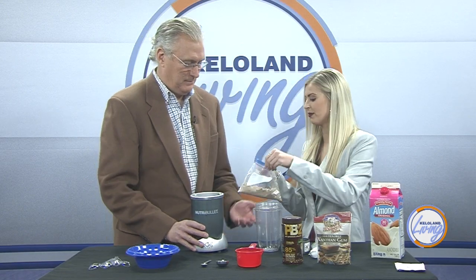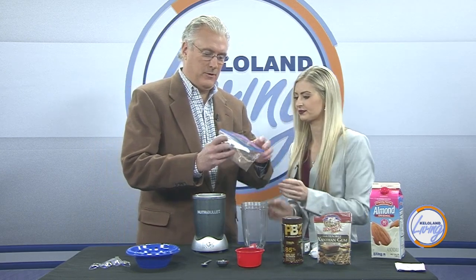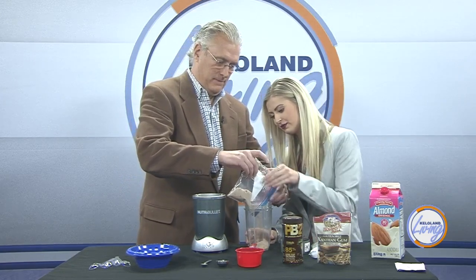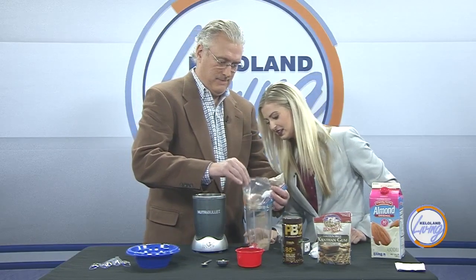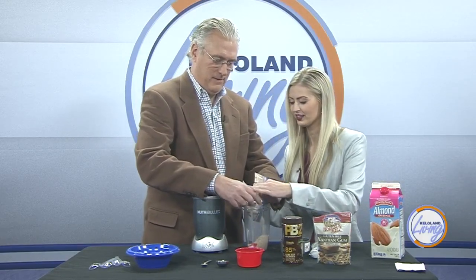So first, I'm going to have you dump in the protein powder into the NutriBullet. Don't dump it all in though — leave a little in the bag because I put too much in there. Just dump it into the big bullet.